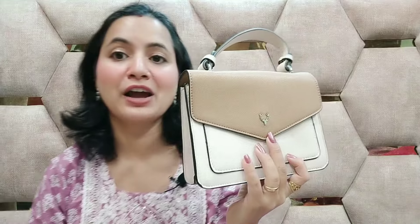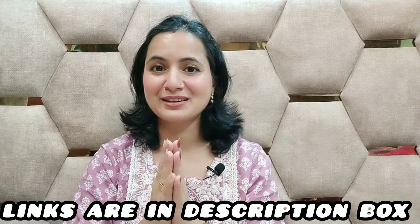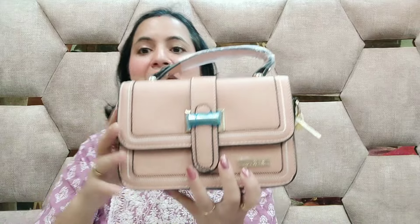It looks very classy. I also have a big chain with it, but I don't use it. I use it as a simple handbag. It is a white color. Today I have beautiful handbags like this. If you have a shock of handbags, you can try it. I will give you a link in the description box. It is a very nice look.